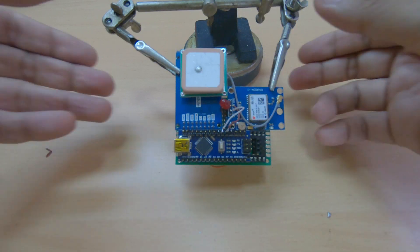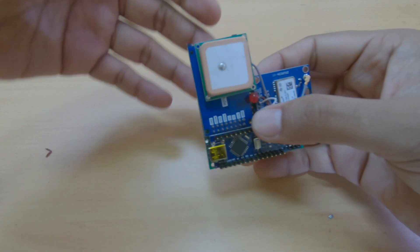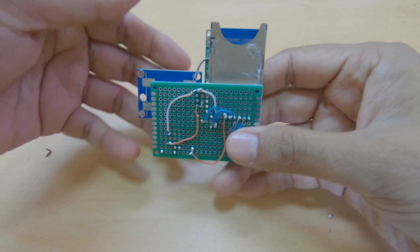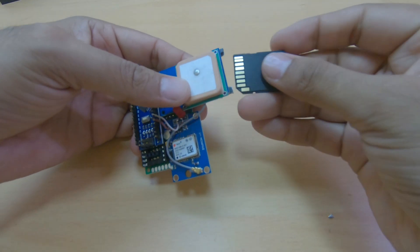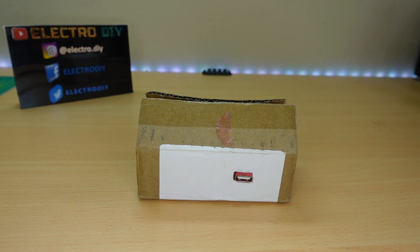I thought I should add an LED for power indication, but later I realized to reduce power consumption I need to remove the LED, as the Arduino Nano will show a power-up LED and the GPS module will show GPS connection LED status. Finally, insert the SD card and power up the circuit.